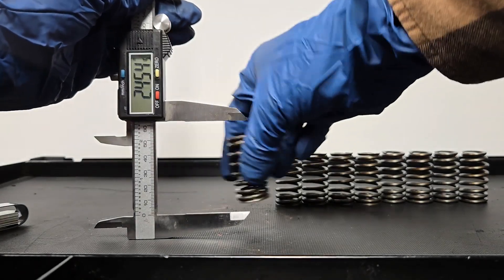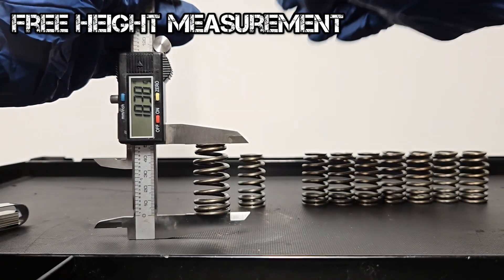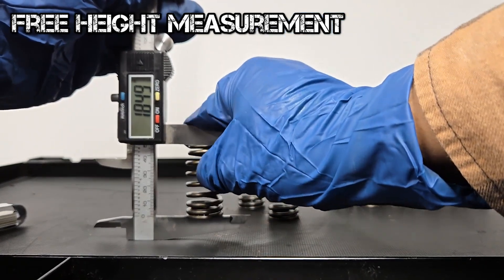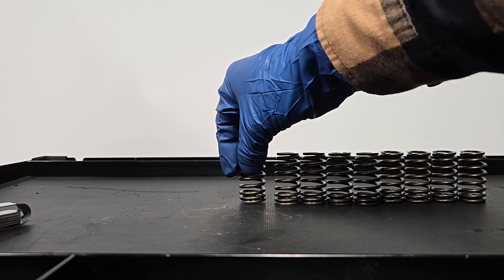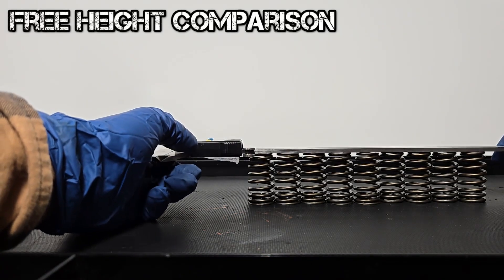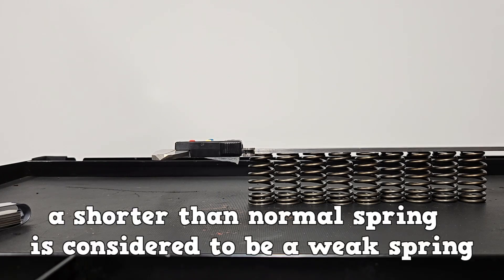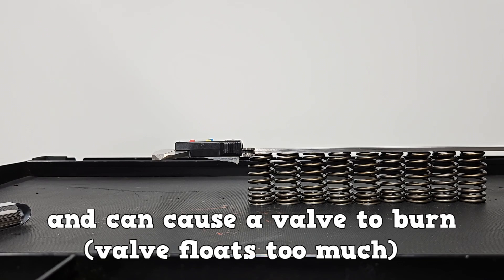Moving on to the valve spring measurements. First one is a free height measurement. Measure the valve spring with a caliper — 1.844 inches. This particular engine does not have a specification for spring free height, so in that case you would look for an obvious spring that is shorter than normal. A shorter than normal spring is considered to be a weak spring.